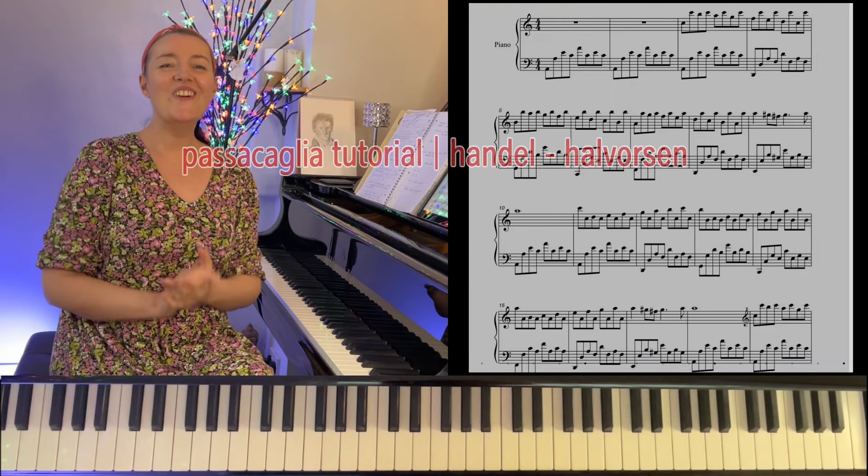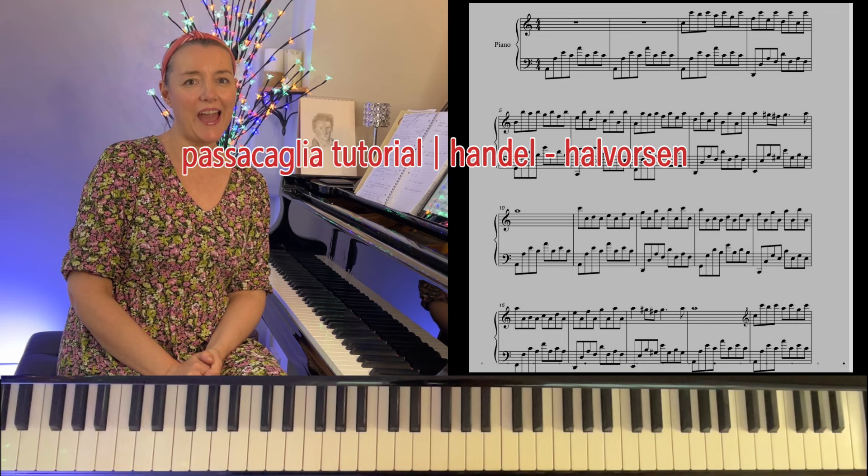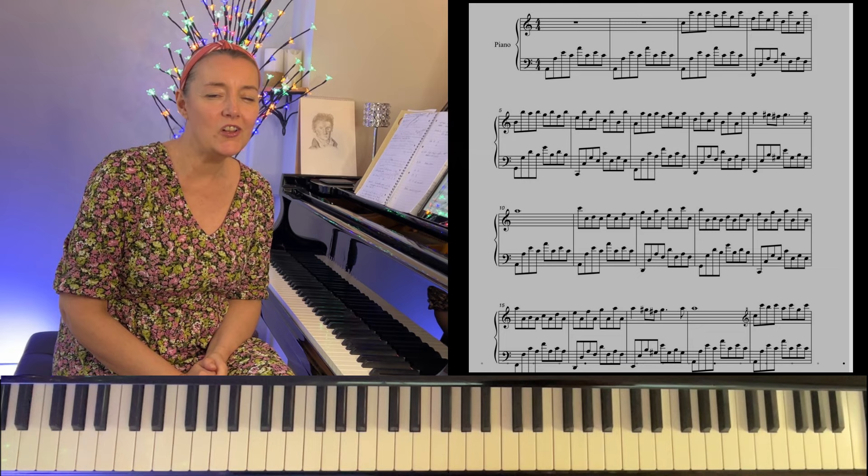Welcome to this piano tutorial on the incredibly popular piece, Passacaglia. Let's have a look at the music and see how very simple, accessible and rewarding a piece it is to play.